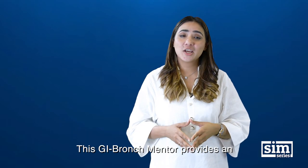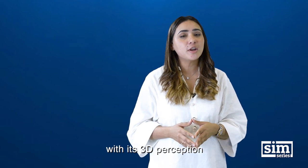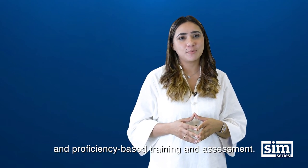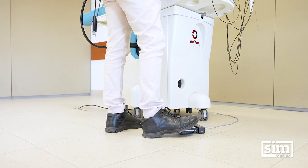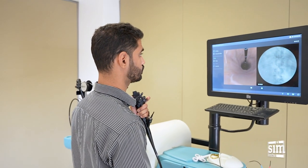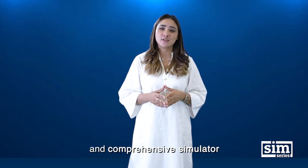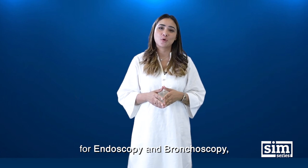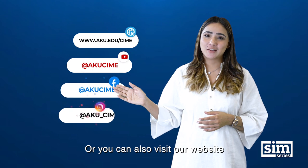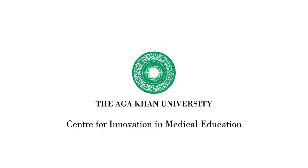This GI BroncMator provides an excellent environment for clinical procedures with its 3D perception and proficiency-based training and assessment. To explore this most realistic and comprehensive simulator for endoscopy and bronchoscopy, come visit CIME or you can visit our website for details of our simulators and more. Thank you.